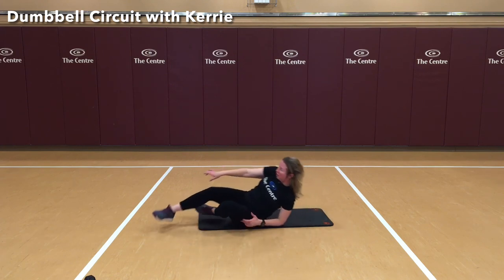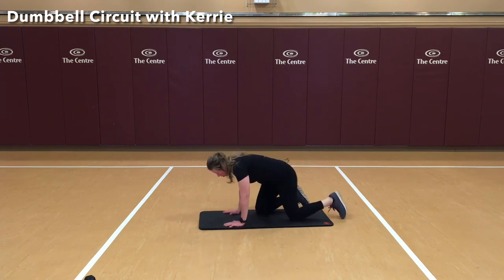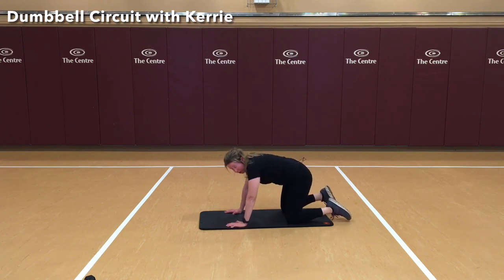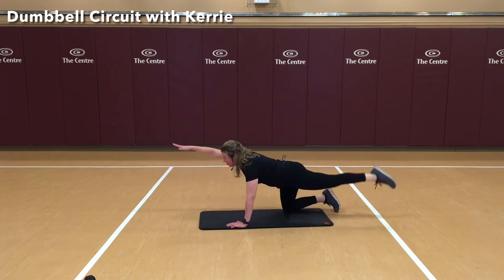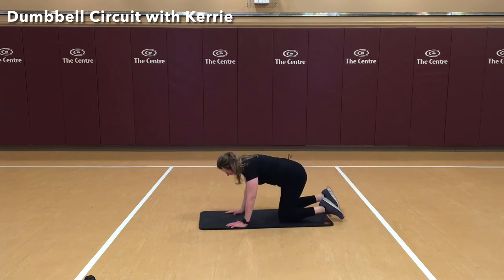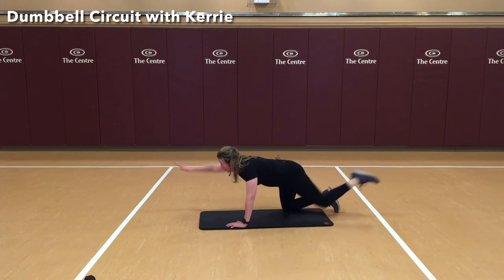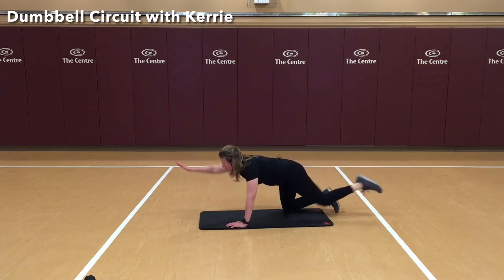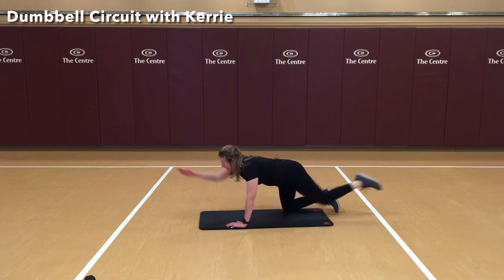We have our bird dogs to do again — we're going to add just a little something to those. Again, lining the knees and hips up, wrists and shoulders. This time we're going to add in a little crunch. You can still do them the basic way, but we're going to add in a crunch. Three, four, five — make sure you're not leaning to the outside. Seven, eight — make sure you're breathing — and ten. Nice job.